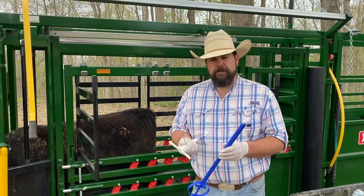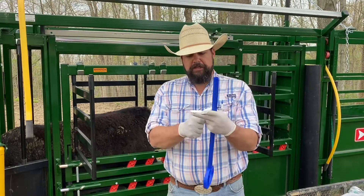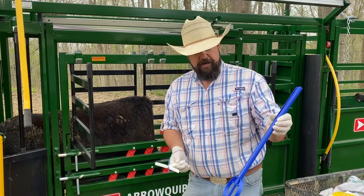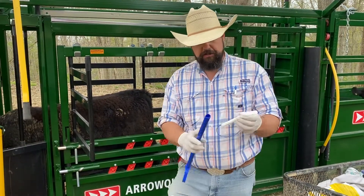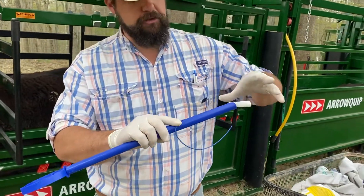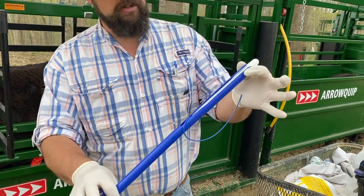I'm going to show you how to insert a CIDR today. This is the CIDR here in my right hand. These wings are actually going to fold up whenever I insert it — they flop back out and hold the CIDR in there. This is a CIDR applicator device. To load this up, I'm just going to slide this down in here like this. I always try to make sure the tail's down — we'll talk about that in just a second. So just fold those wings up and put it in there like that.